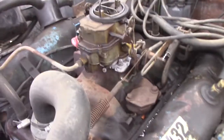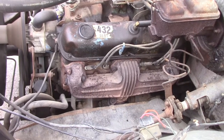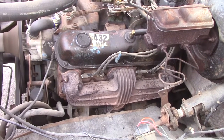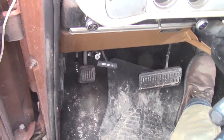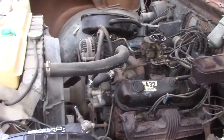Look at that carburetor base icing up. You can feel there's a little occasional hesitation or miss — I'm fine with that. At this moment she's running better than before. We've had a pretty persistent stumble at idle and a bad stumble on acceleration — probably that fuel filter.